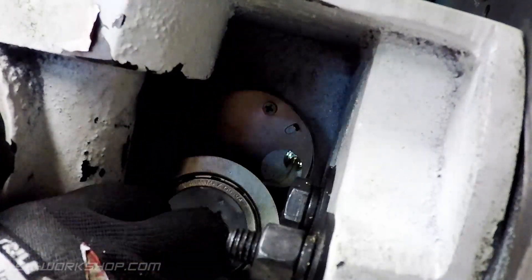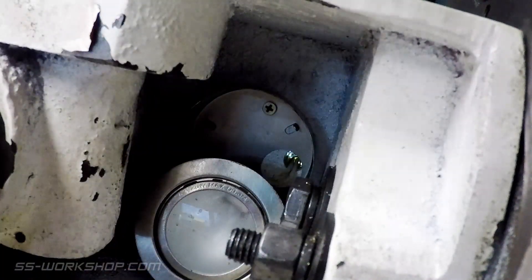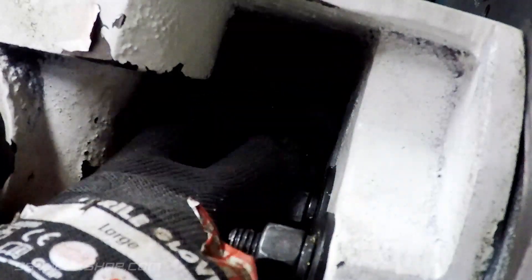These are the shifter parts that are located within the casting. Next we need to get access to the high-low gear shaft in the bottom of the casting. This may mean removing the light, as in my case.